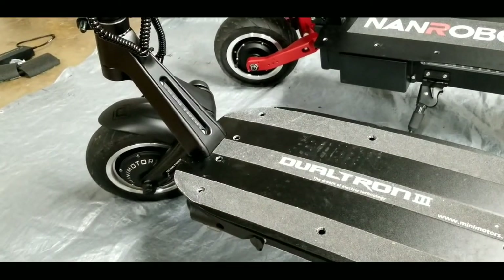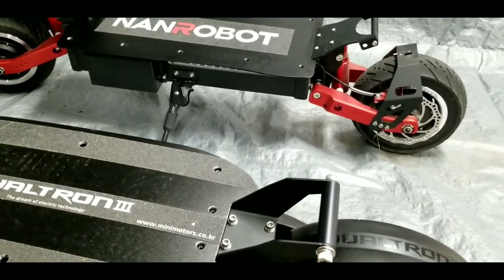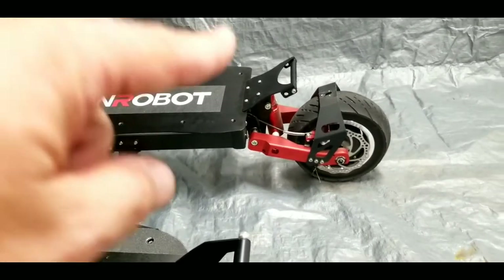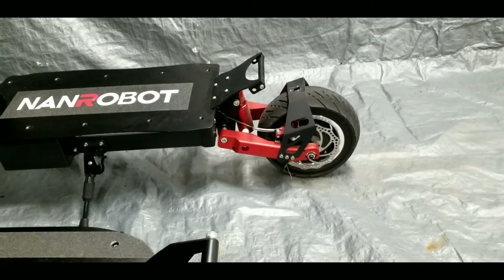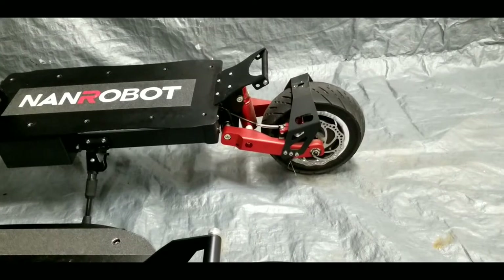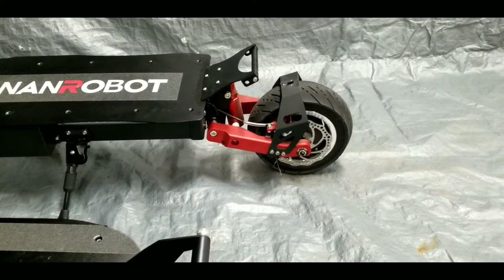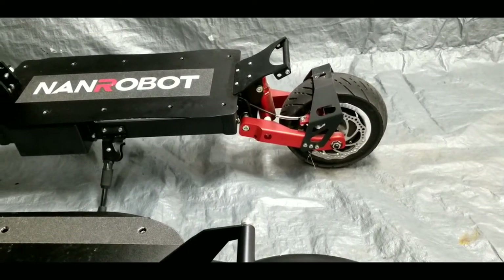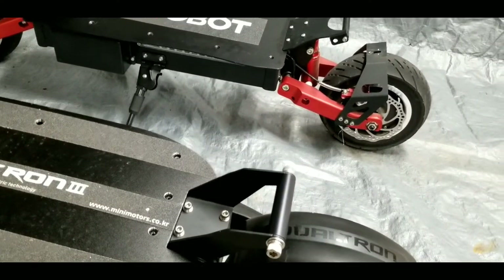The NAND Robot uses 11-inch tires — 90/65-6.5 — which are huge. The sidewall says 'tubeless' but there is actually a tube inside, though the tire can also come in a fully tubeless configuration. I believe the Thunder variant may come with fully tubeless tires.